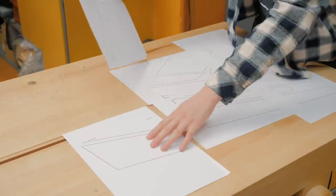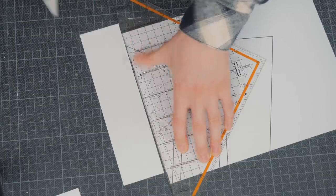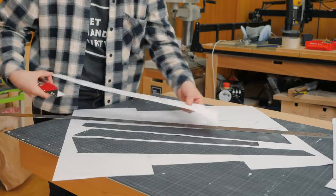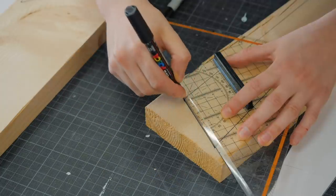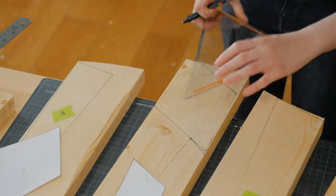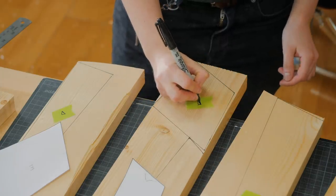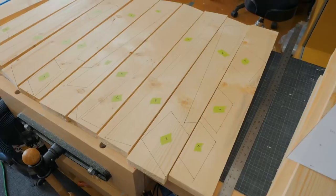I made a paper template that is available for you to download in the description below so you can print at home and put together just like I'm doing here. I traced the parts over the wood — I was using pine, which is a very easy to find type of wood, but I encourage you to safely get a better suitable wood for outdoor use if you can.